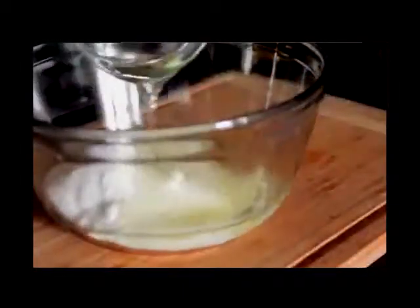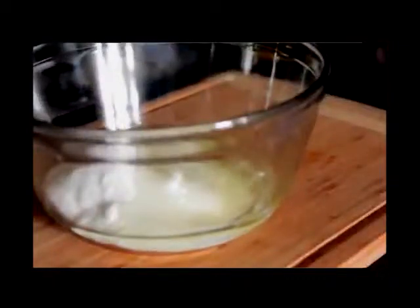We're gonna jump right in by adding our sugar to a large bowl, followed by some vegetable oil. We're gonna mix this just until it is all combined, just like this right here. It looks perfect.